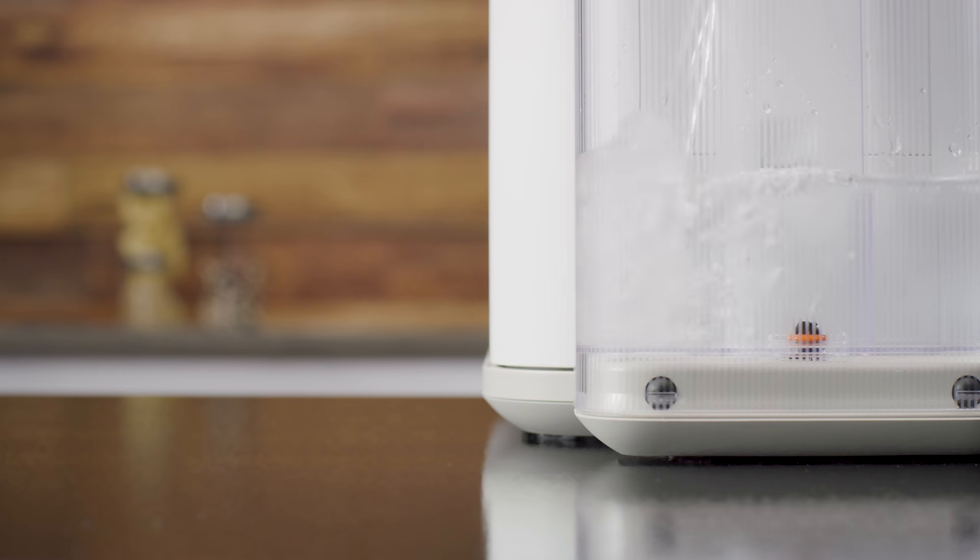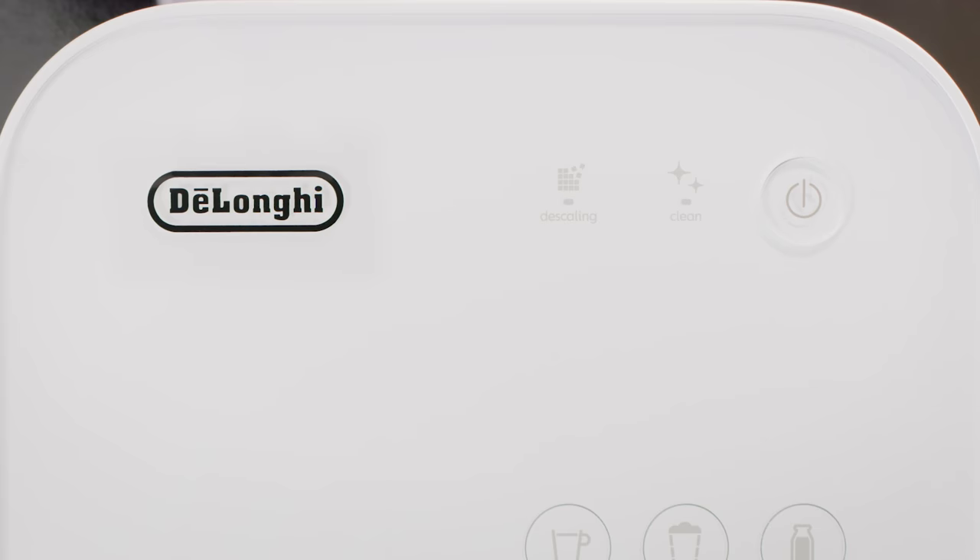Rinse the water tank before filling with fresh drinking water up to maximum level. Switch the machine on by pressing the On Standby button.